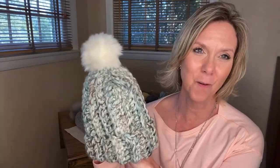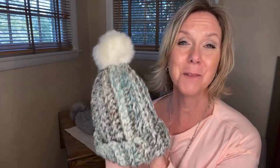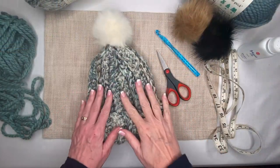Hey everyone, welcome back to my channel Kelly Renee Every Day, where I am dedicated to teaching you the fundamentals of crochet. I'm super excited about our next project, which is going to be creating this nice warm winter hat utilizing chunky yarn. It is a super cute project with a faux fur ball on top, and it's surprisingly easy to make.